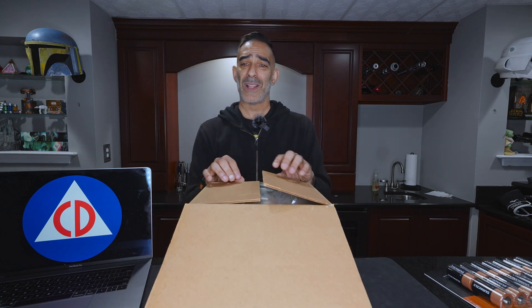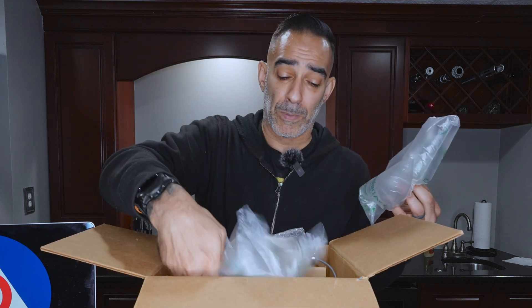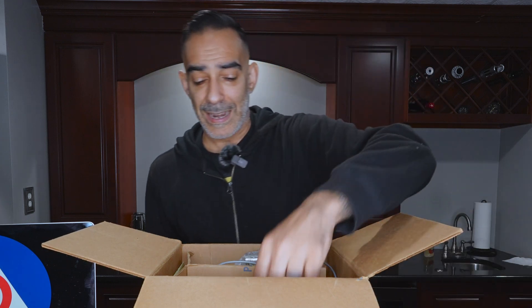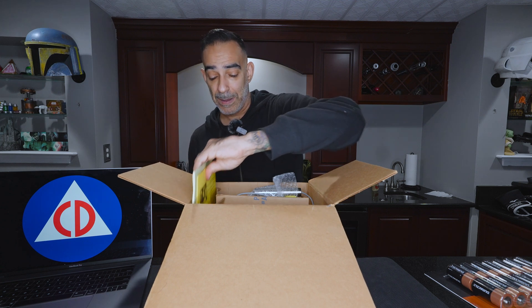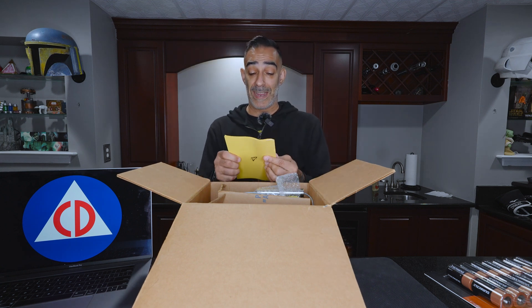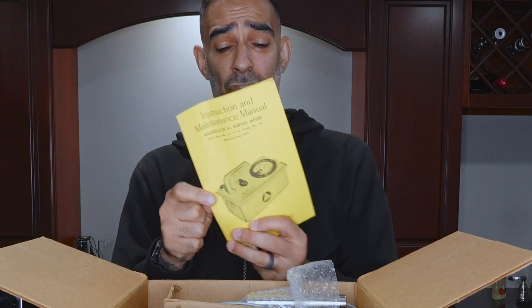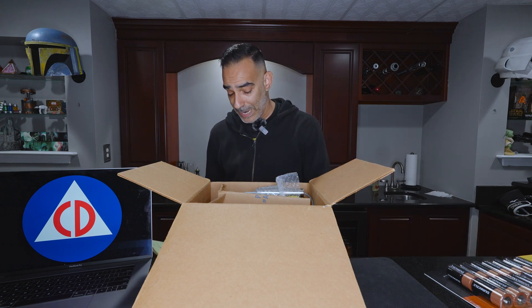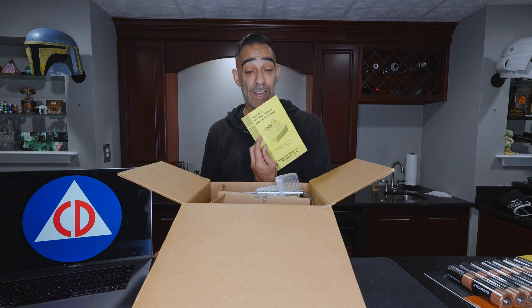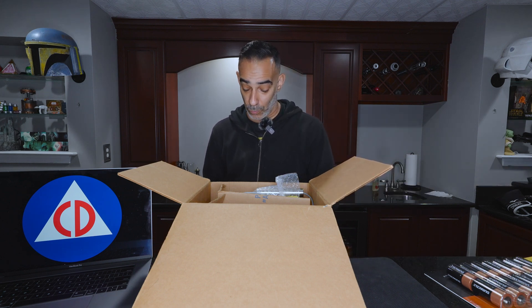It does have a 'been in storage for a while' smell, which I guess that's part of the Americana. The seller packaged it up very nicely with a bunch of bubble wrap. The first thing we're going to pull out, because I don't know anything about the unit, is the instructions. This is the instruction and maintenance manual for the V715, which is not in here — I didn't get the V715. But it did come with the instructions. We also have the operating instructions for the 755B.